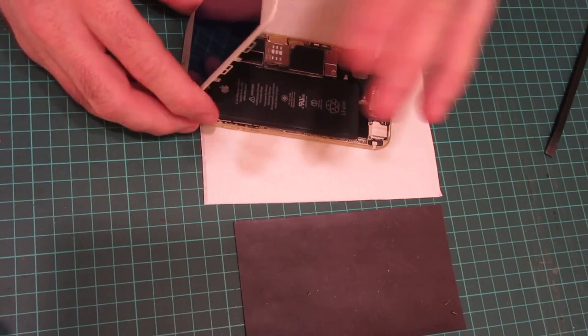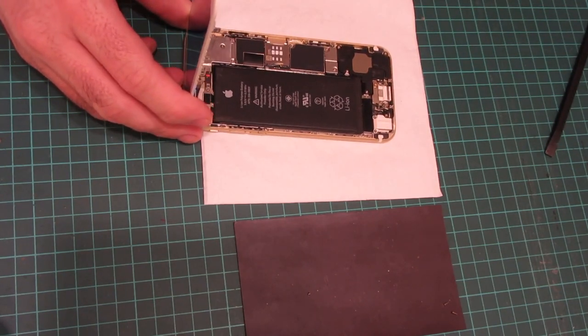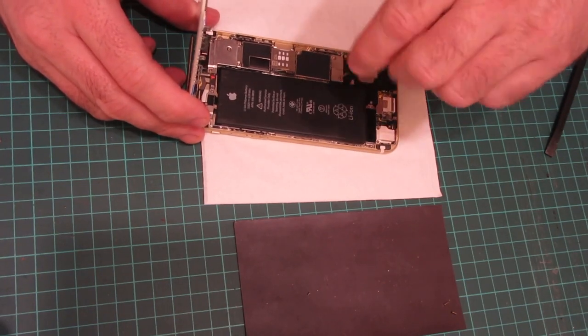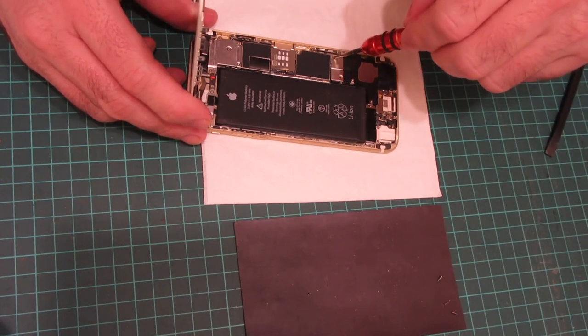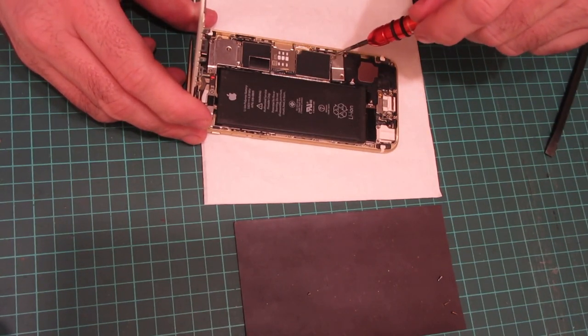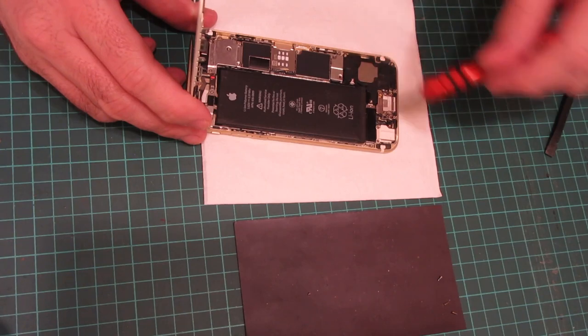But it looks like the backlight's still running. Well, that's probably going to mean the whole thing's a bit beyond my current workshop facilities, which is unfortunate. But we'll see what we can do.